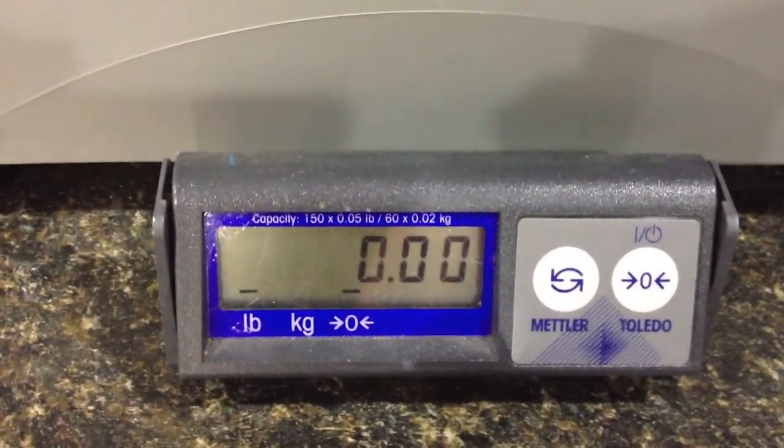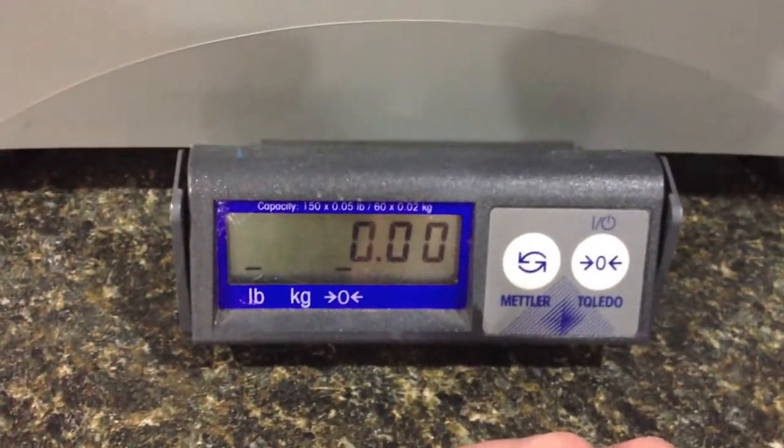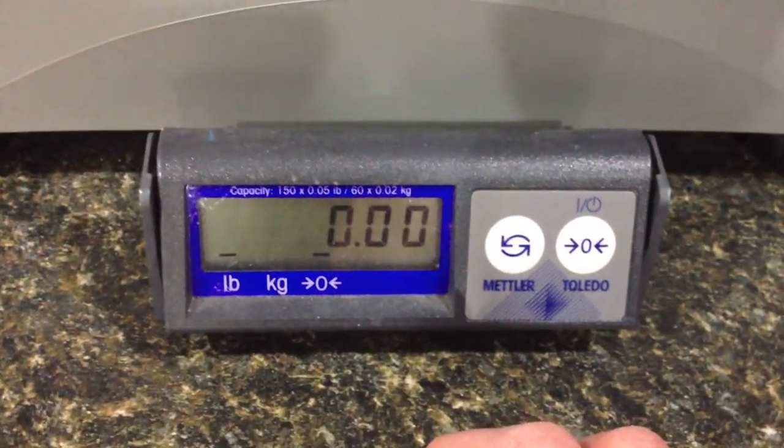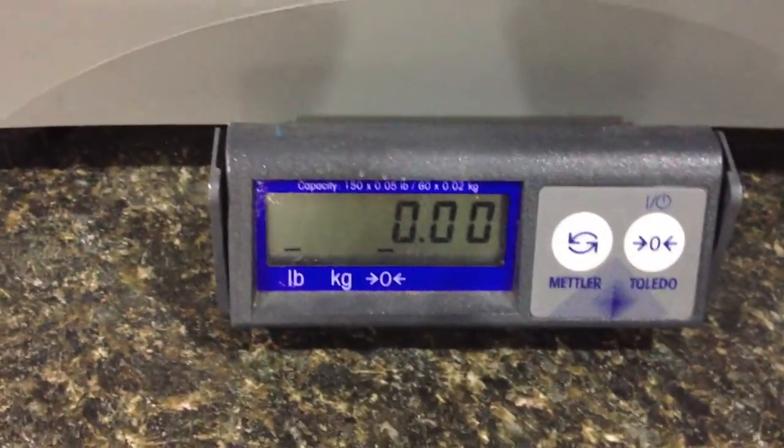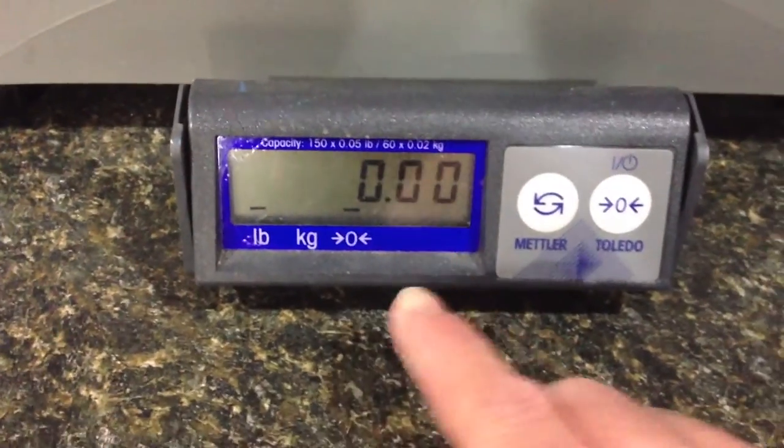It doesn't give you a great display of ounces, so if you're doing first class — which goes up to 13 ounces — you need a smaller scale to get an exact ounce measurement. But for all the pounds, it's really good.